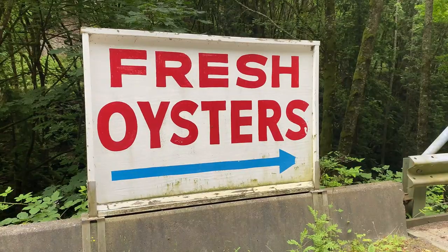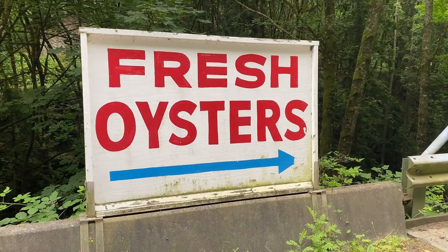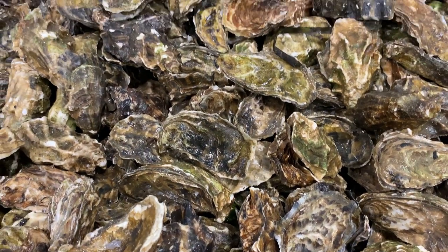We already have sustainable mussel aquaculture in California. Did you know that mussels are a superfood? Now don't get me wrong, I love Japanese Pacific Oysters.